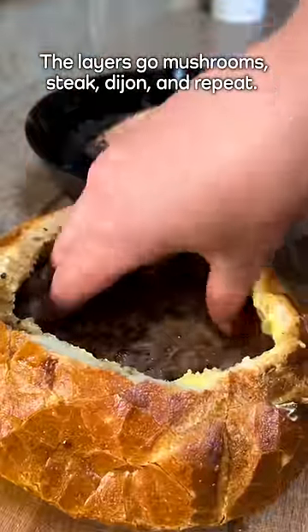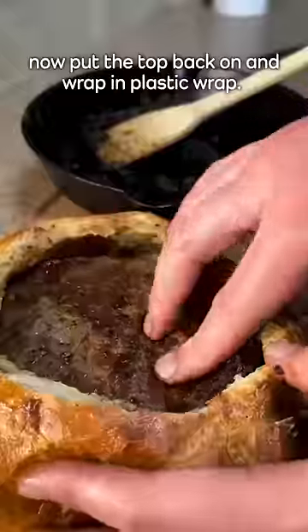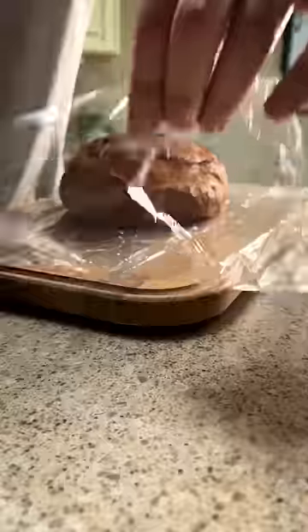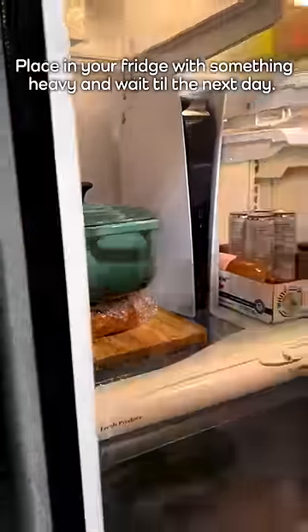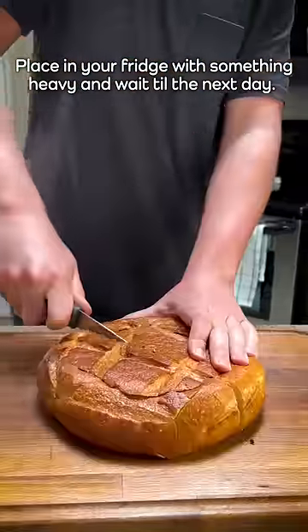The layers go mushrooms, steak, Dijon, and repeat. Now put the top back on and wrap in plastic wrap. You want air to escape when you press down the sandwich, so don't wrap too tight. Place in your fridge with something heavy and wait till the next day.